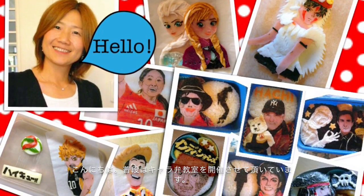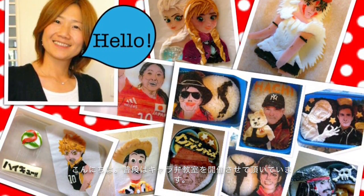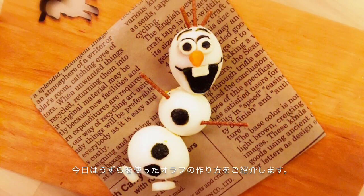Hi, this is Tomomi. I'm teaching how to make charaben in Tokyo, Japan. Today, I'll show you how to make Olaf using quail eggs.